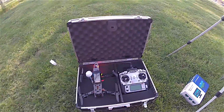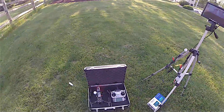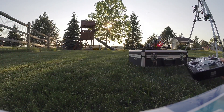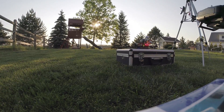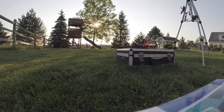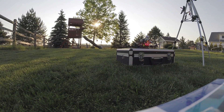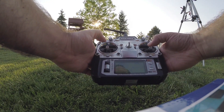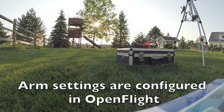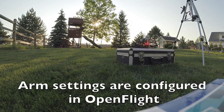All right, I'm going to go ahead and give it a spin. Getting ready to launch here — I'm not quite sure how well this filming is going to work and I'm still learning, but we'll see. To arm it I basically push the stick down for a couple seconds, and then I do the opposite motion to disarm. Here we go, giving it a little liftoff.